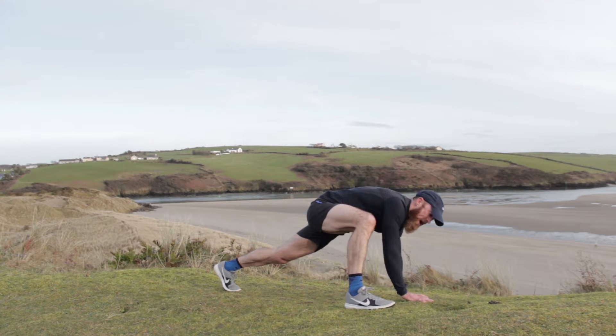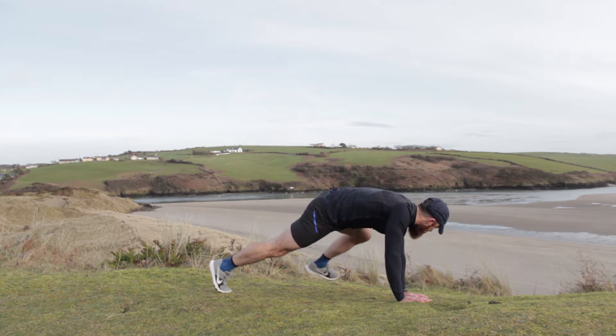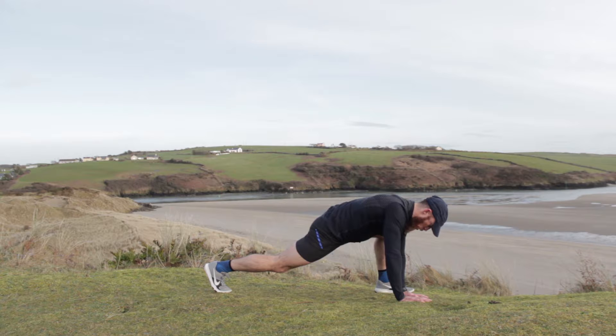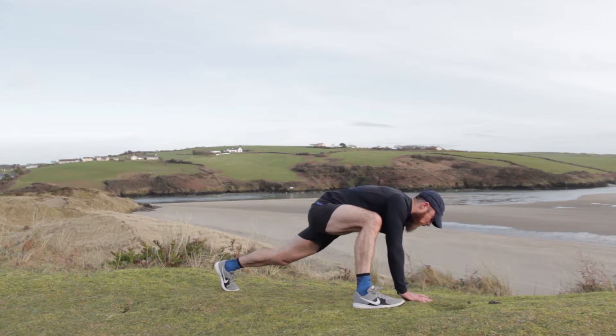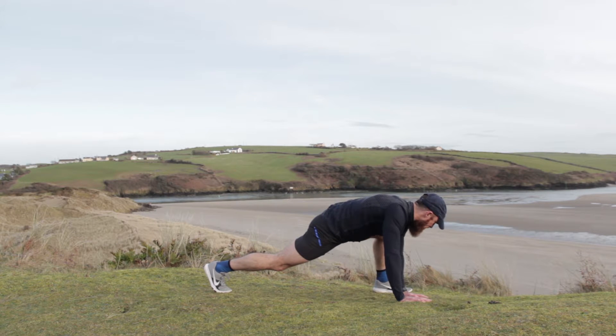We're going to bring that foot up as close to the hand as you can — the foot goes outside the hand. Hold the stretch here, back to the push-up position, we'll go the other side. Hold that stretch — one more each side now. Hold, good job. One more — hold. Fantastic.